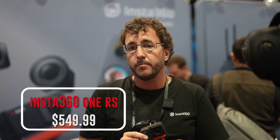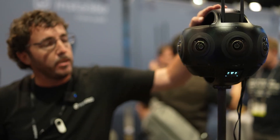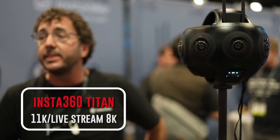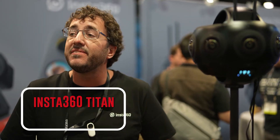These retail for $549.99 and are available here. This is the Insta360 Titan — a cinematic VR camera. It records at 11K and live streams at 8K, with a retail price of $15,000.